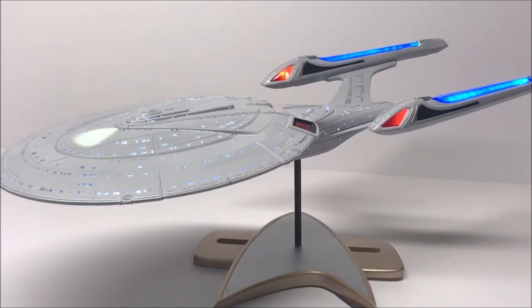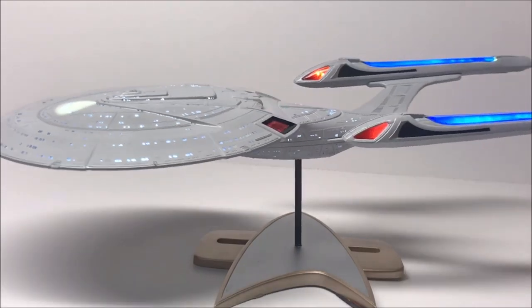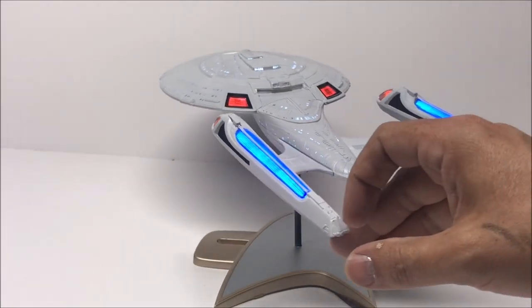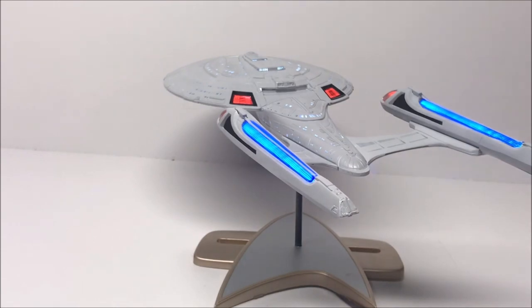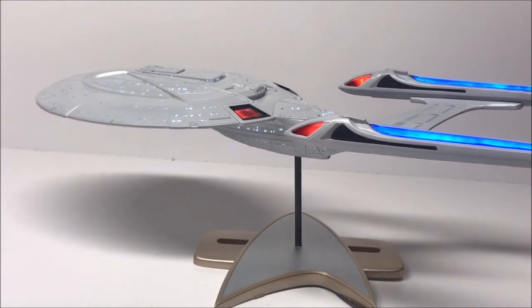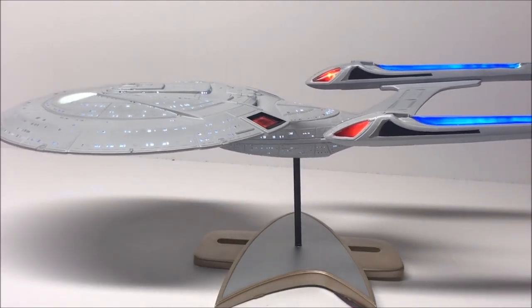Thank you guys very much for following along on the build. The next video should really just be the detail painting and decaling the ship, and then we might do a final wrap-up where we compare it to the version of the ship seen in Star Trek Nemesis. Thanks for watching everybody, we'll be back soon.